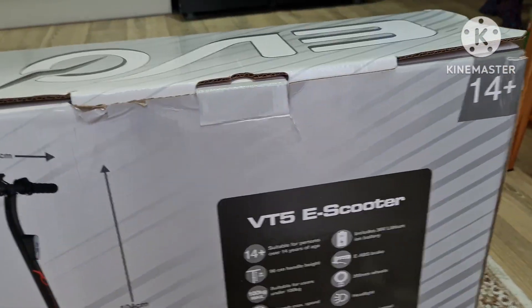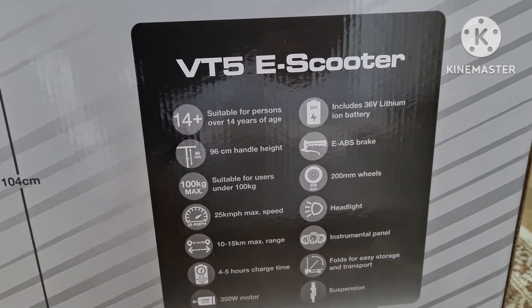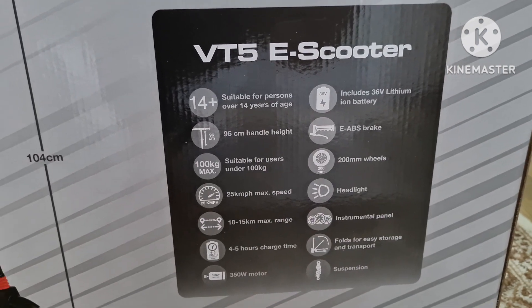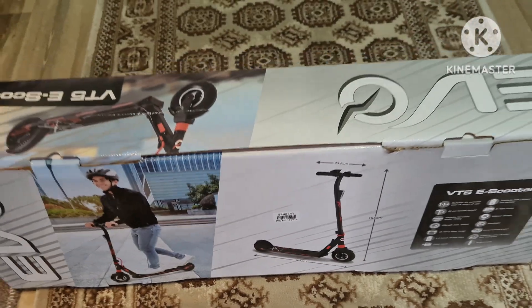It's called the EVO VT5 scooter. Here we have some details. Let's see what's inside.